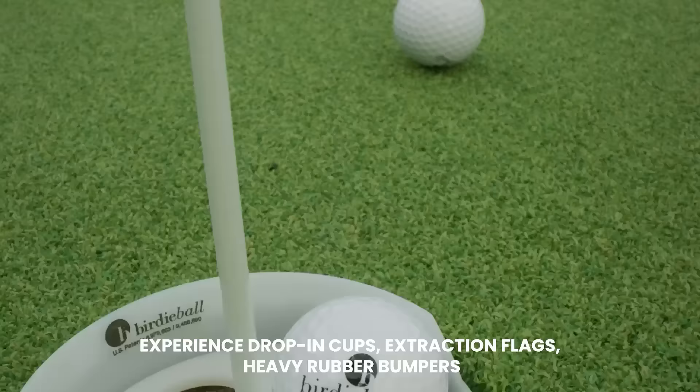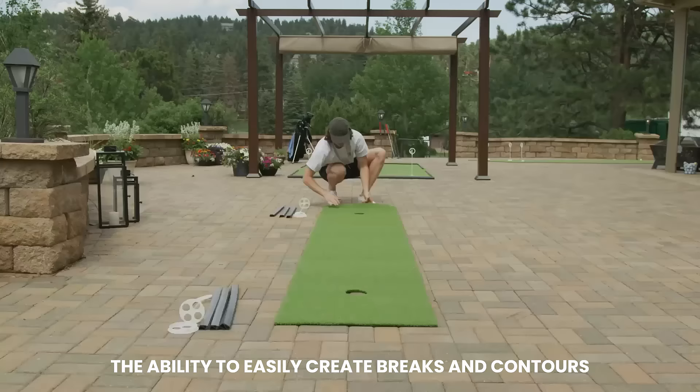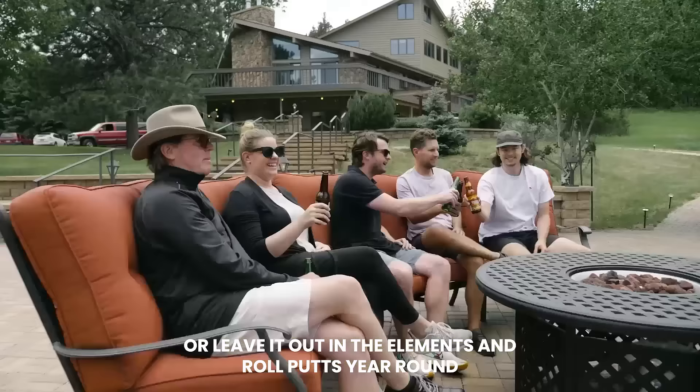Experience drop-in cups, extraction flags, heavy rubber bumpers, and the ability to easily create breaks and contours. Roll up your green for storage, or leave it out in the elements and roll putts year-round. Let the patio putting begin.